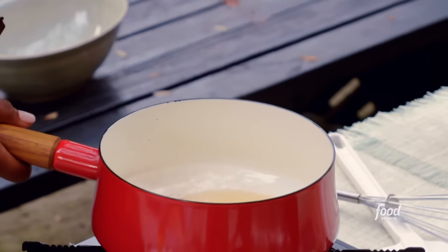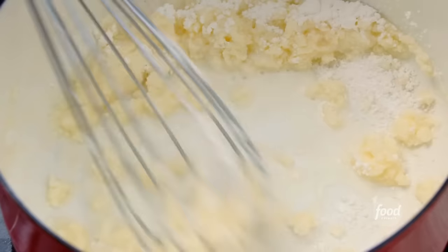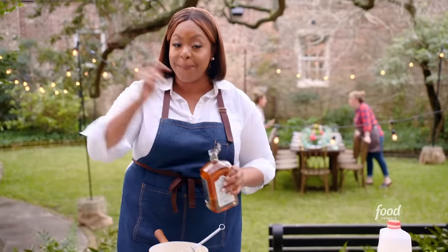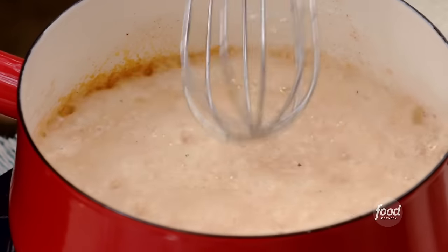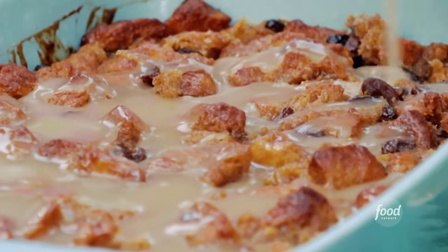My bourbon sauce for the bread pudding: I've got three tablespoons of butter melted. I'm going to add in about two cups of confectioner's sugar — get that nice and whisked. I'm going to add in a little bit of milk, just to make it nice and smooth. A pinch of cinnamon, just to incorporate some of the flavors I used in the bread pudding. And last but not least, bourbon — you really want that bourbon flavor to be the star of this sauce. My bourbon sauce is together. I'm going to wait until I plate, then pour that bourbon sauce on top, add a little whipped cream on top, and send my guests home with a bang.